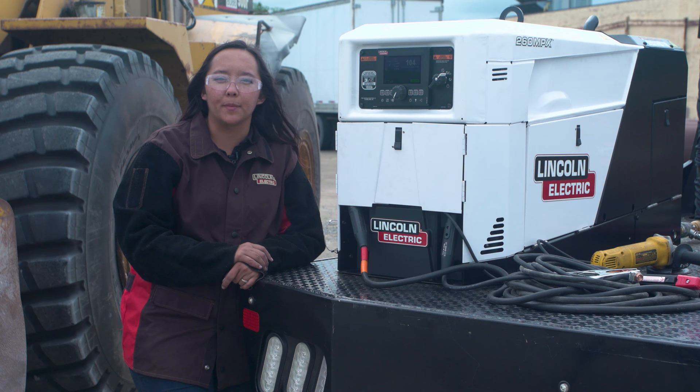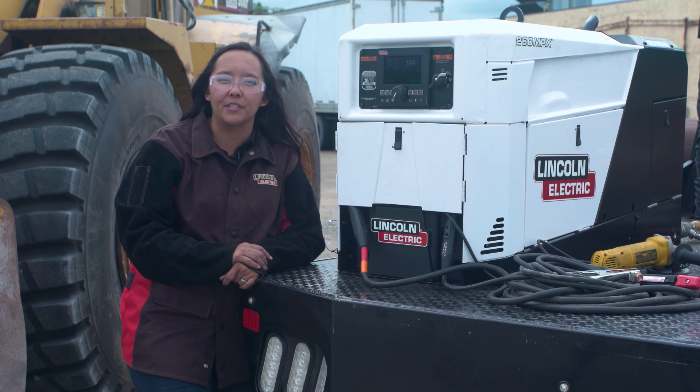Hi, I'm Kristina Yamaguchi, Commercial Product Manager with Lincoln Electric. We are here today with our brand new Ranger Air 260MPX multi-function engine drive. We're going to be diving into our five key functionalities and going over the machine today.